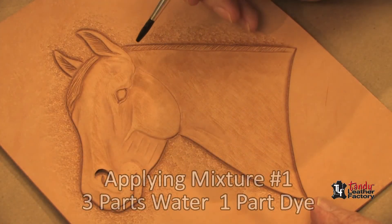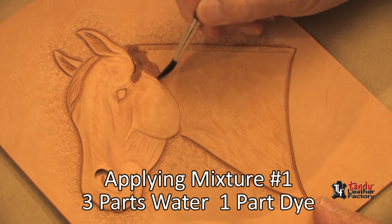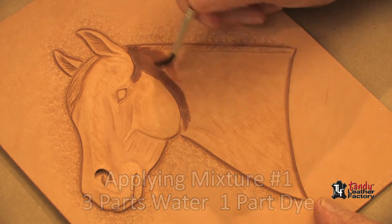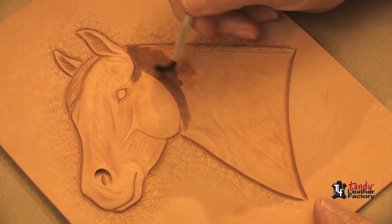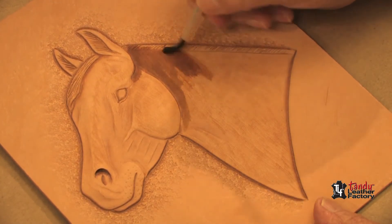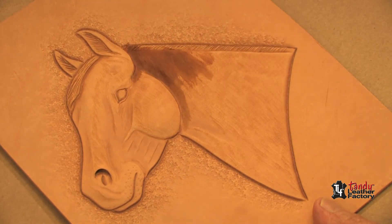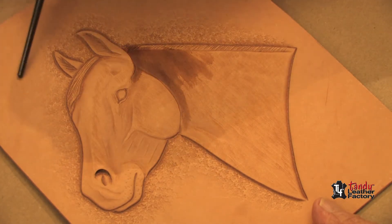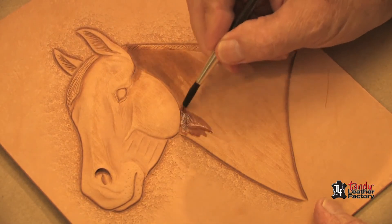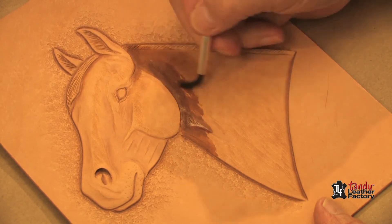I will start first with my lightest mixture, beginning under the ear and under the forehead, and bring it on down under the jaw. Notice I am bringing my brush strokes in the same direction as the hair growth, and I will pretty much drag the brush from the dark areas to the light areas. I'm assuming light is coming from the top of the forehead downward, so there will be shadows underneath the jaw.